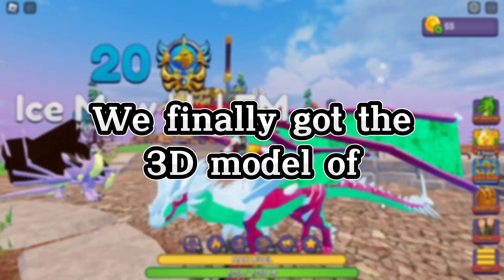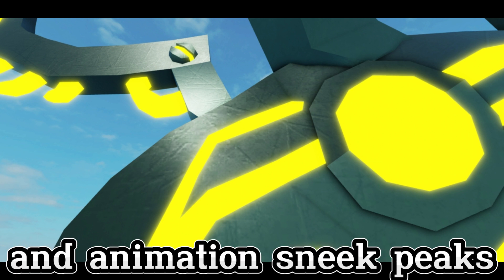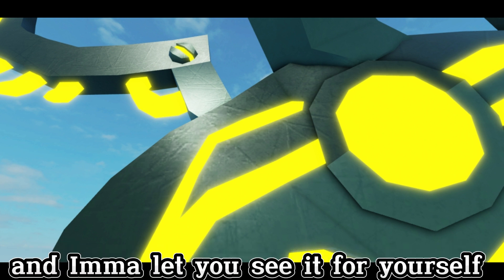Hello, we finally got the 3D model of Cyberlit, the dragon that will join Robodon in the Galaxy event this year. We just got some 3D models and animation sneak peeks, and I'm just going to let you see it for yourself.